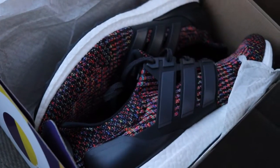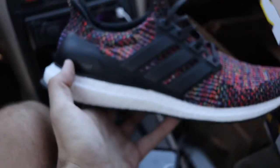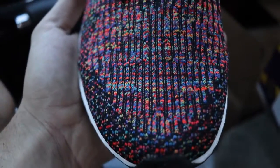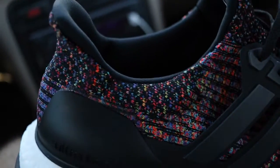Those are oh man, those are pretty nice. I like these — these are way better than the 2.0 Ultra Boost, I believe. You got a good look at those. That multicolor print — oh yeah, I like those.